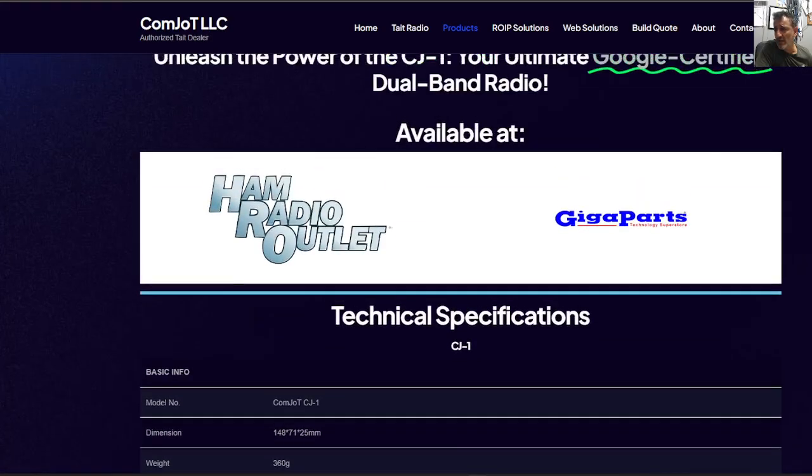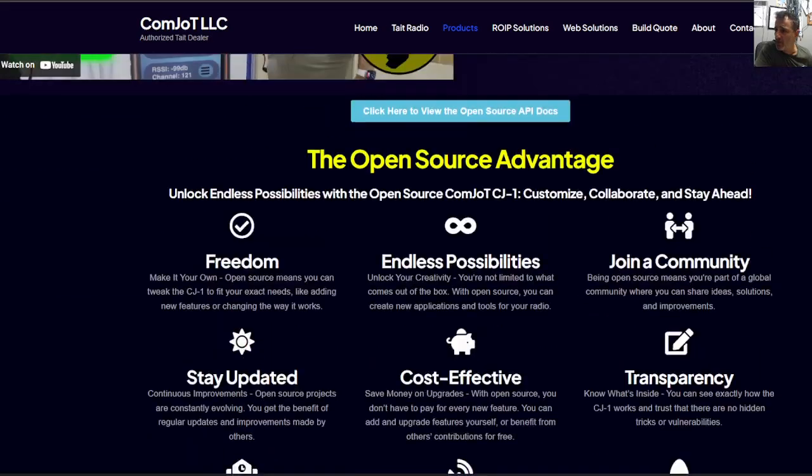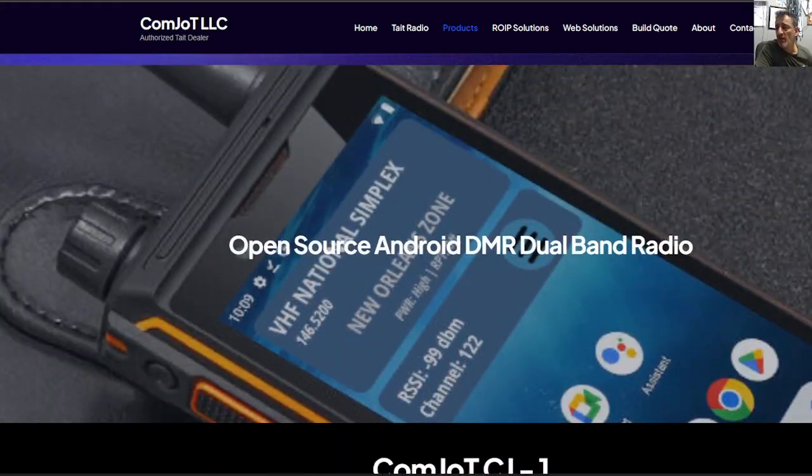These are available at Ham Radio Outlet and Giga Parts. I'm sure that in the UK they will eventually find someone who's going to stock them as well. Thanks to everyone involved and everyone's work. 73, all the best.